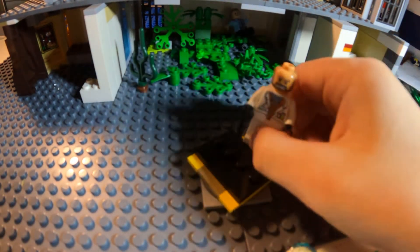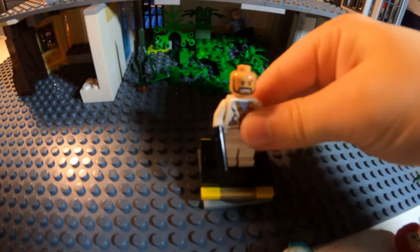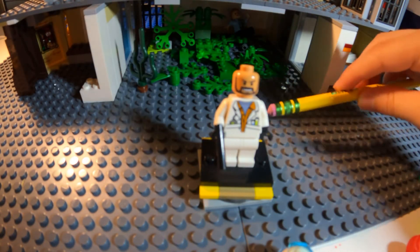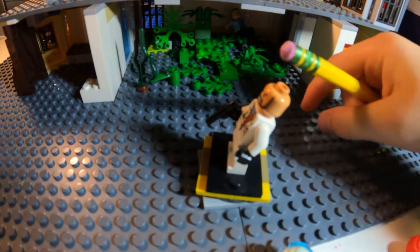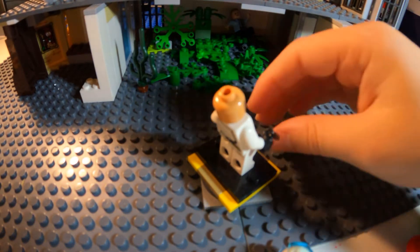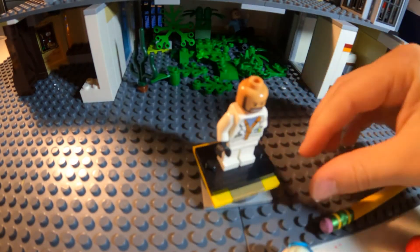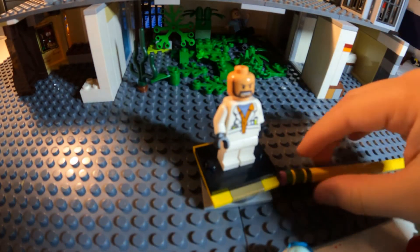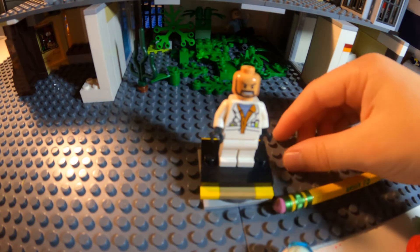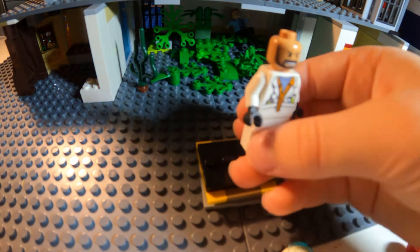Next is Professor Hugo Strange. This is kind of my own design. He has more of a beard — and by the way, that head is from the Indiana Jones line. His hands are black. I can't believe I'm using this pistol so much; it was in my last video on the Penguin. And then just a normal scientist torso from Jurassic World, I think. Not Jurassic Park — Jurassic World. That's it for him. Very, very simple minifigure.